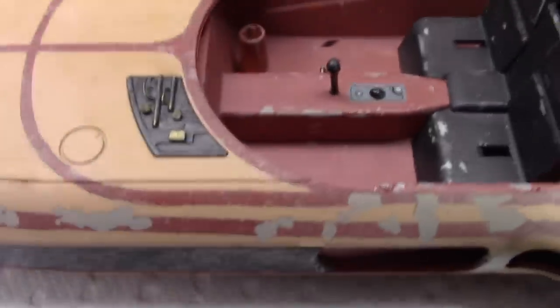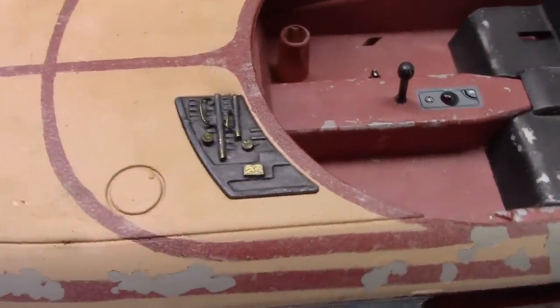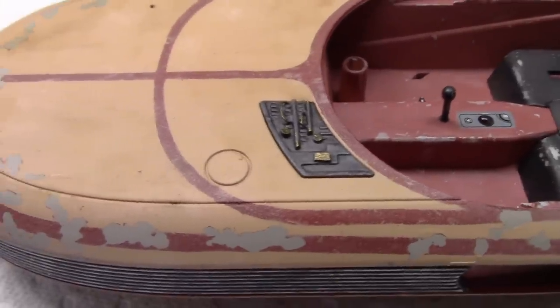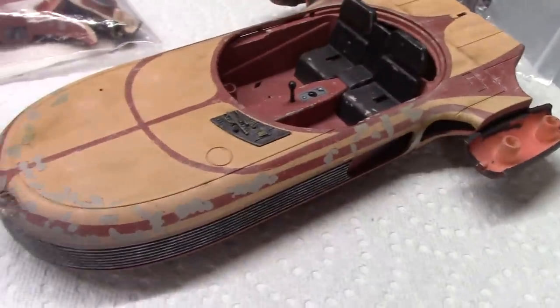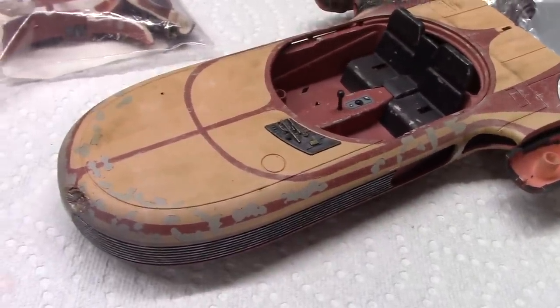I did some modifications to this piece here — it looked pretty plain, so I ended up just adding some styrene rods and some wire. This is not screen accurate, but I think it looks better than the piece originally did. I'm going to go ahead and complete this off-camera and save the final view for the reveal. In the meantime, let's get started on the base.